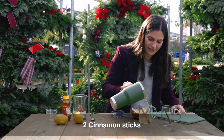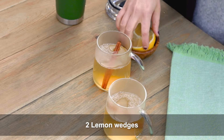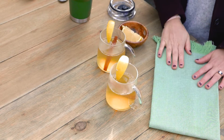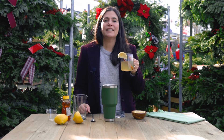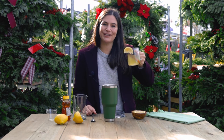Add the cinnamon stick, and then the final step is just to garnish with an additional lemon slice or wedge. Cheers! This is gonna keep you so warm, it's delicious. Have a happy holiday!